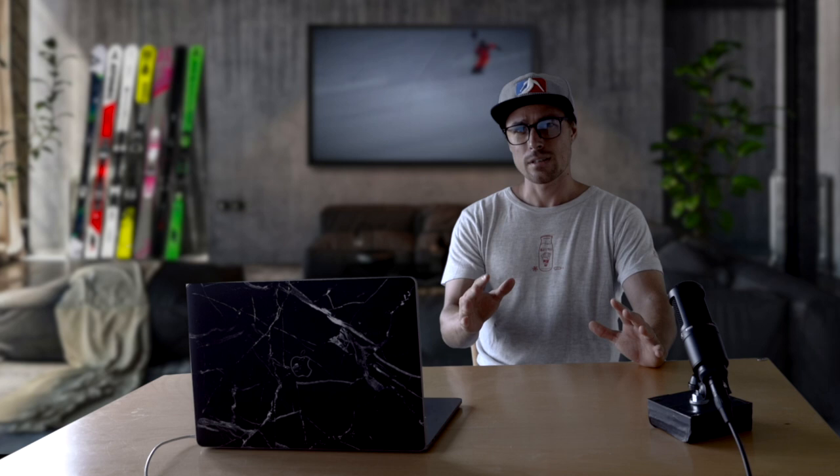If you have any other questions, please leave them in the comments below. And if you are interested in improving your skiing, please head over to the Projected Productions website to learn from the world's best ski instructors and coaches. Until next time, see you soon.